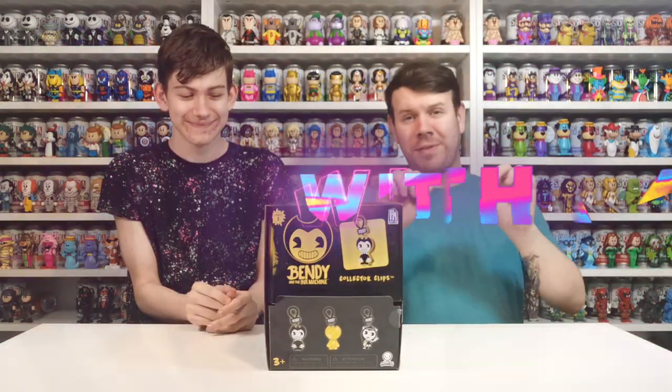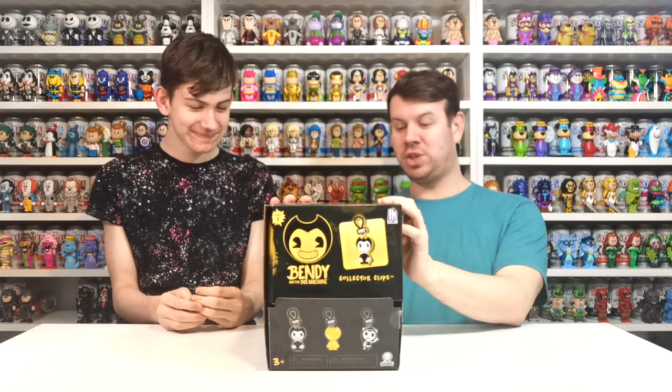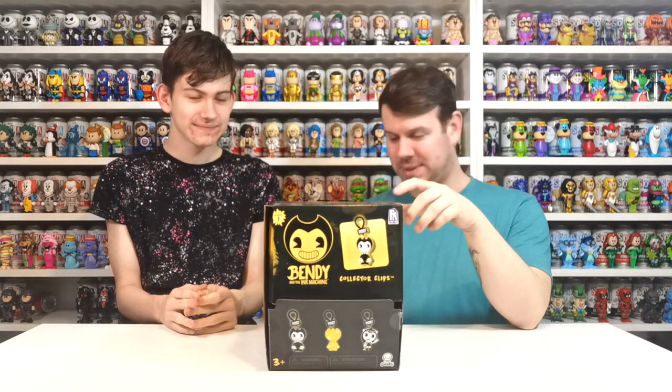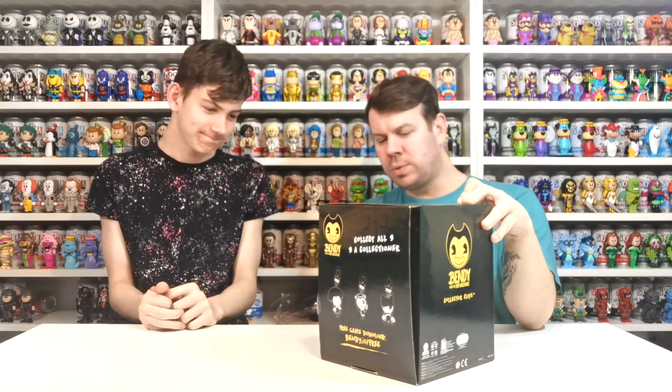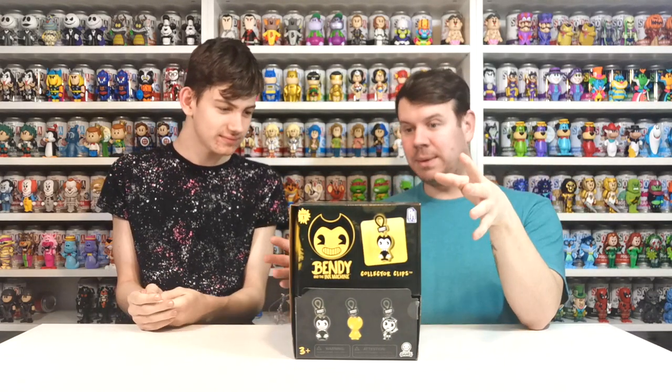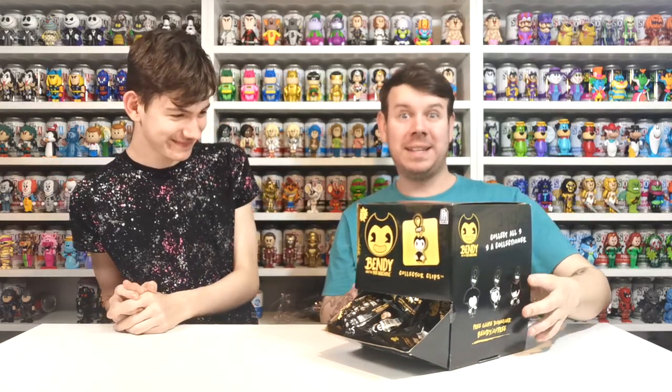What's up guys and welcome to my channel Flame With A Four! In this video we're doing an unboxing of Bendy and the Ink Machine collected clips. We picked these up from a company called One Below, which is like a Poundland shop. These usually retail for about £3.99 each but they're all a pound a piece, so we're trying to see if we can find the golden Bendy. We took the whole box - let's see how many are inside.